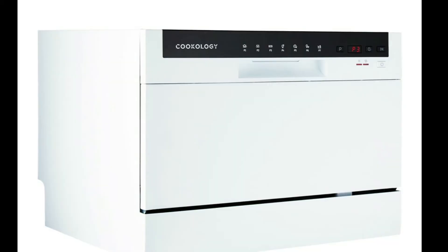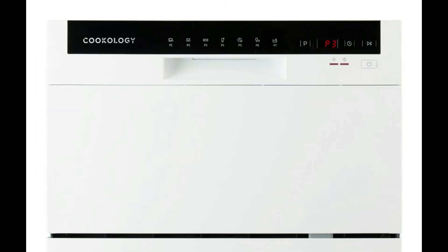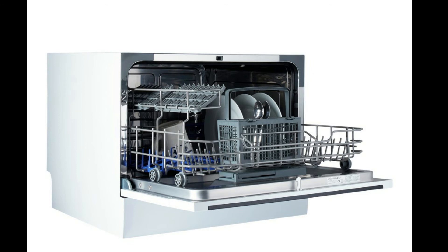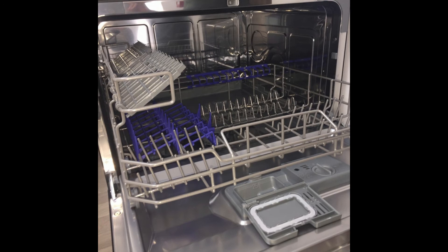The drain outlet can be just hooked on to the side of the sink to allow the dishwasher to drain. Or this can be plumbed into the waste pipe via a twin spigot as pictured. No plumbing skills needed, allowing you to not worry if it is draining properly into the sink.